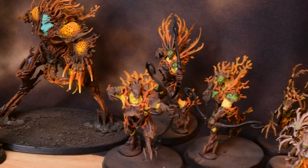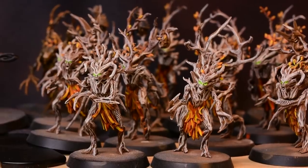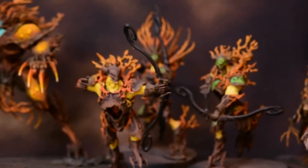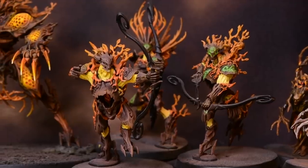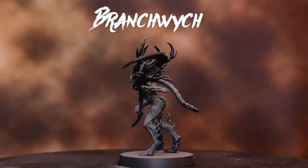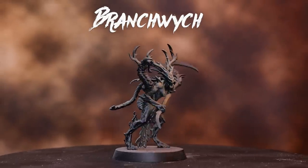My friend Matt has left most of his Sylvaneth army at my house for the better part of since they came out. I thought it would be pretty fun to take one of his started models and make something really cool out of it. Most of the army is a kind of warm autumn theme, but I know that he wants to have different seasons for different parts of the army. So we're going to change it up and try and make something a little more colorful. This model is pretty awesome — I really like that little worm guy sitting on the shoulder, and there are a ton of areas to try some interesting techniques.